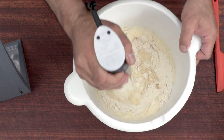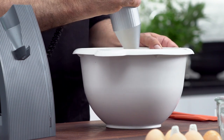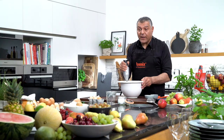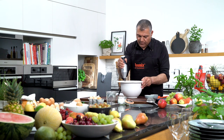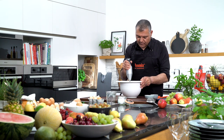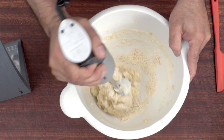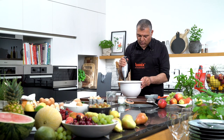You can see it is perfectly done. Just don't worry, the Bamix is doing all the job. You just need to pass through from time to time, just go through here. And our dough is almost done. Just don't worry, the Bamix can handle it.